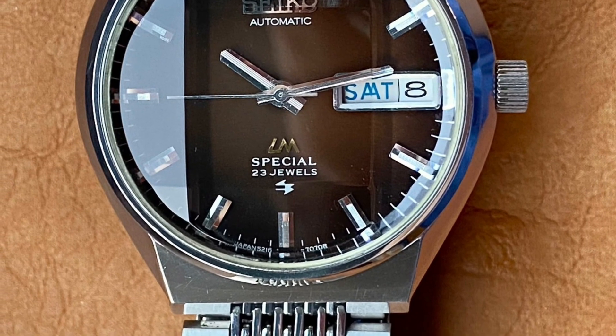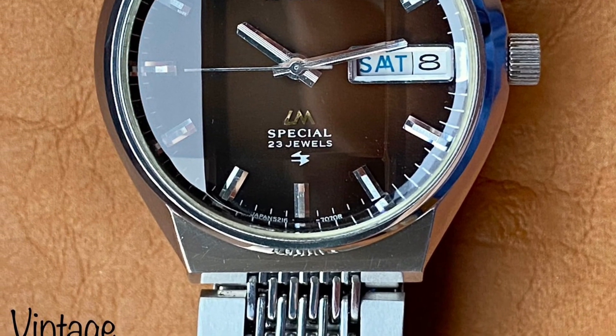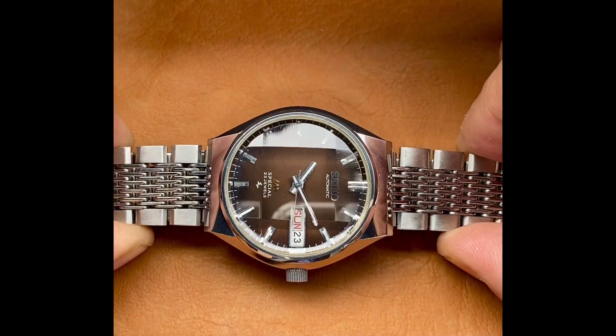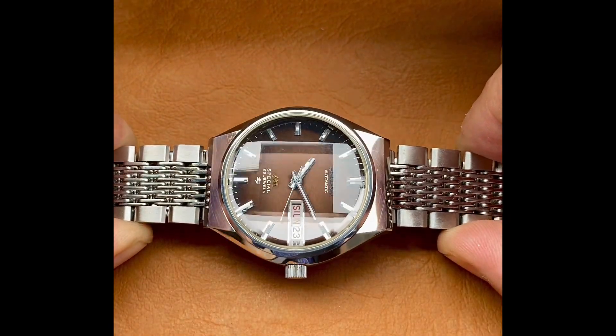Presenting the Seiko Lordmatic Special 5216-7070, high beat, 28,800 beats per minute.